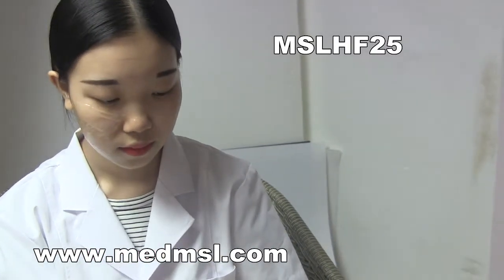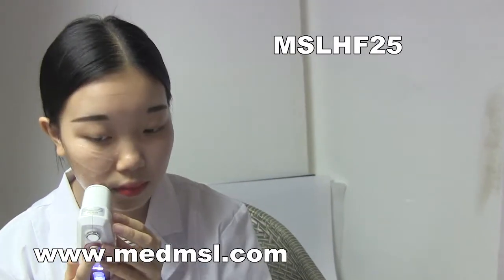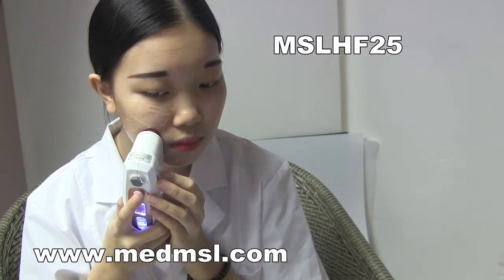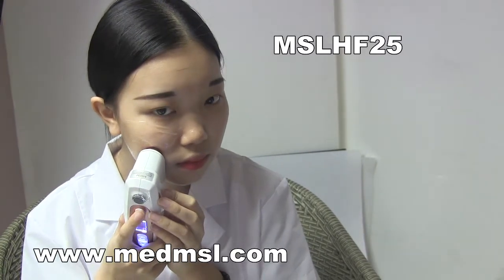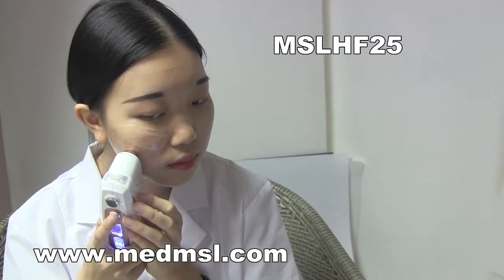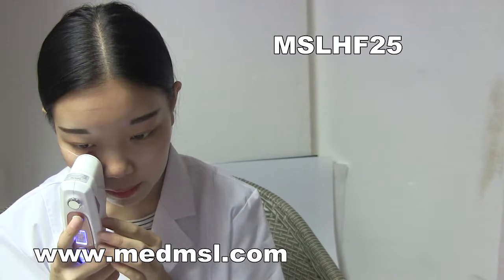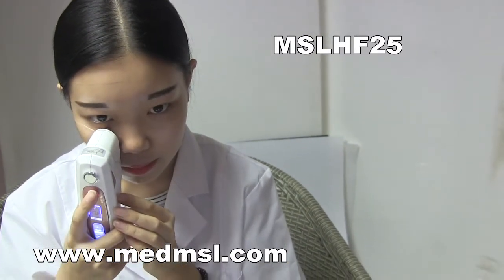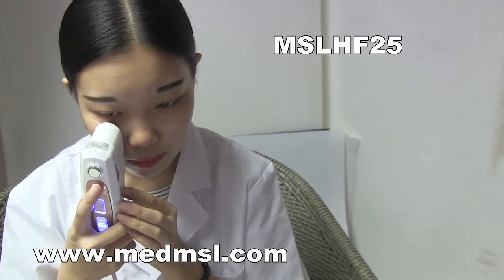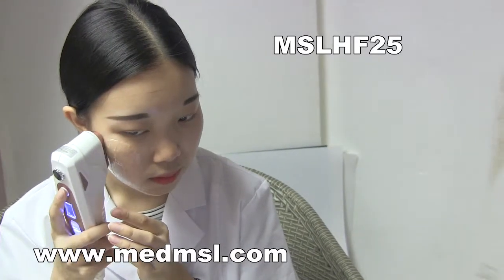For the cheeks, we are using depth 4.5. When you have adjusted the depth and energy, you can start working. First, do it in the vertical direction — from the mouth to the ear. After one shot, move one millimeter to take the next shot. Continue in this way toward the ear. The next part is from the nose side — after each shot, move one millimeter, and work up toward the eye.